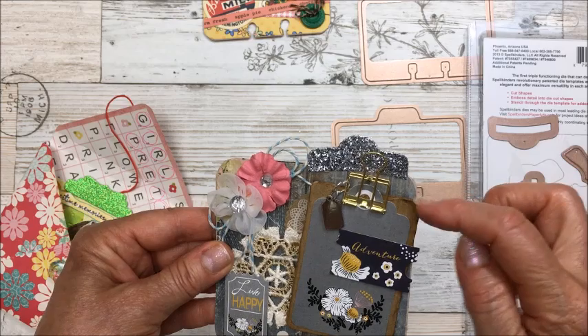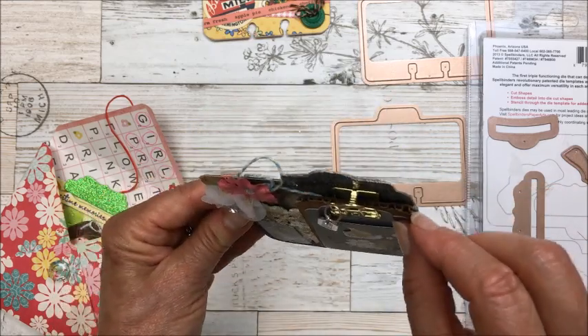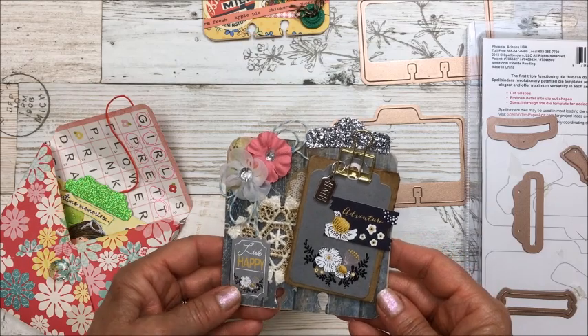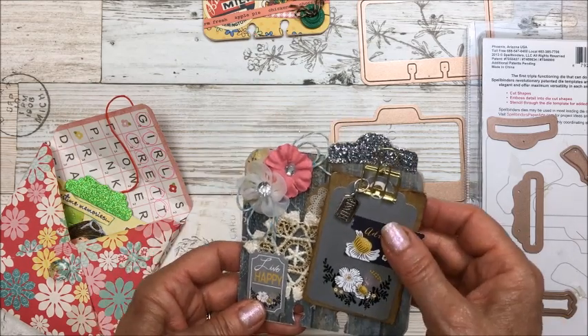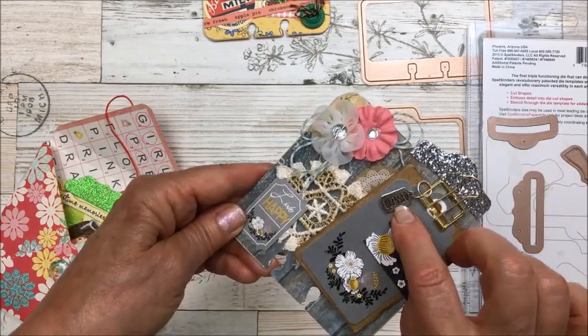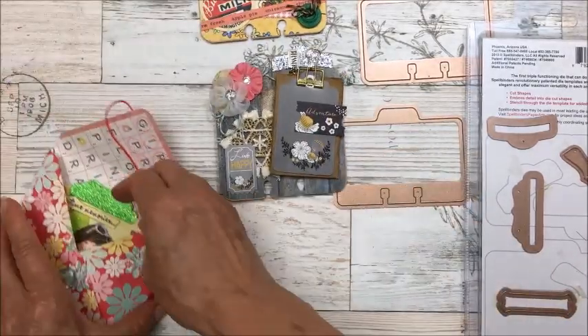I made these little clipboards from cardboard and used them in pocket letters. I got that idea from a pocket letter sent to me by Tina Hails. I thought why not attach one to the front of a card, and I put a little charm on it that says 'blessed.'